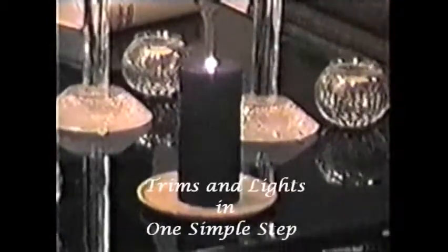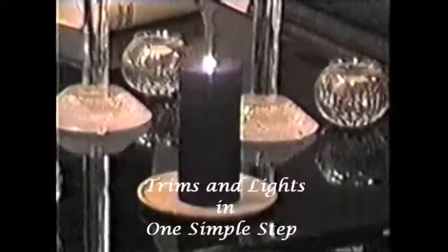Simply insert the candle wick into the guide and pull the trigger. The Wick Wizard trims and lights the wick, and starts the built-in 2-hour timer.